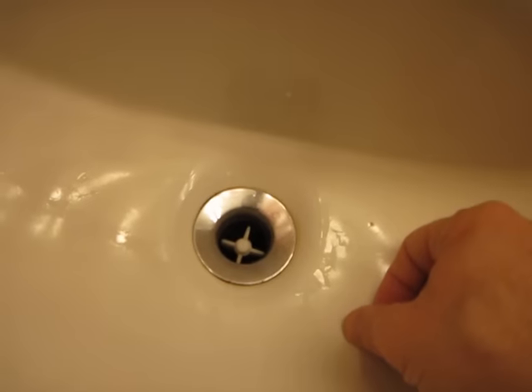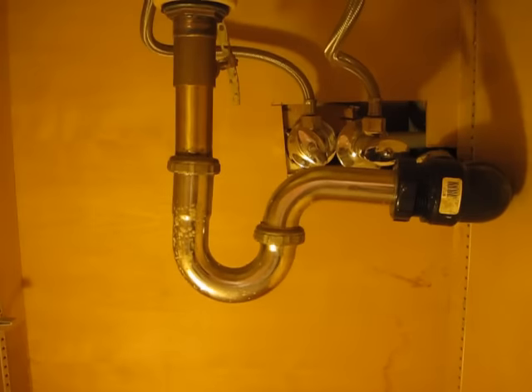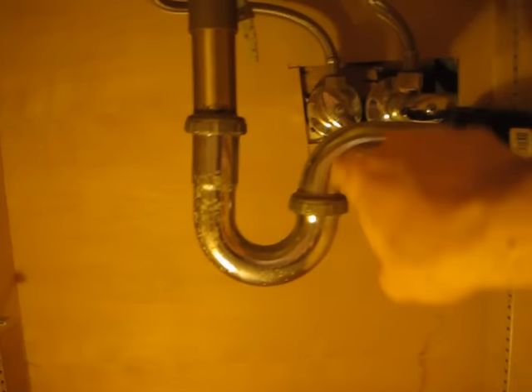You actually have to do it from the underside — you have to disconnect this piece first. This is the underside of the sink. You can see the drain line and the P-line.